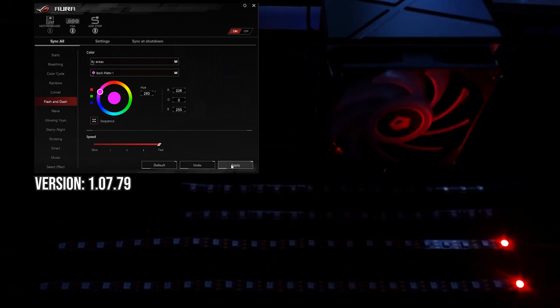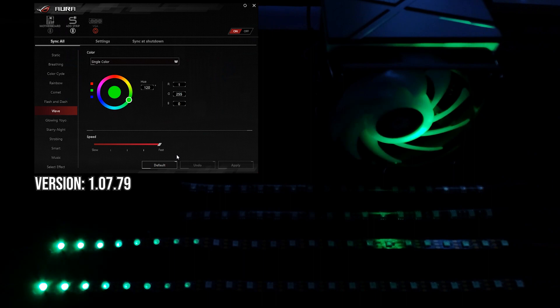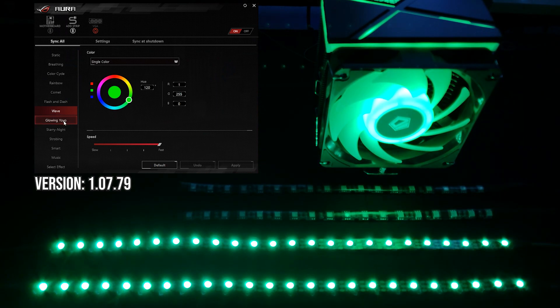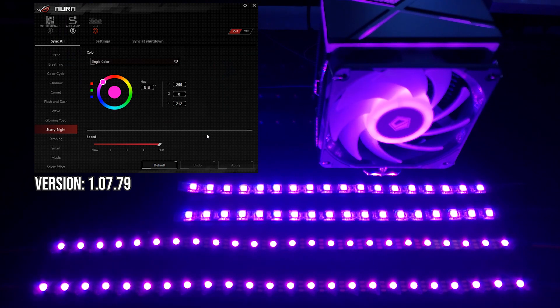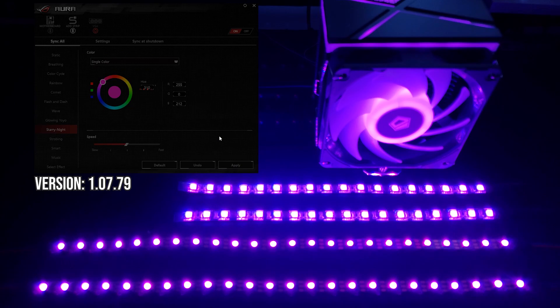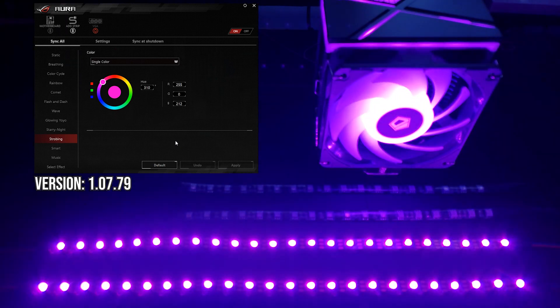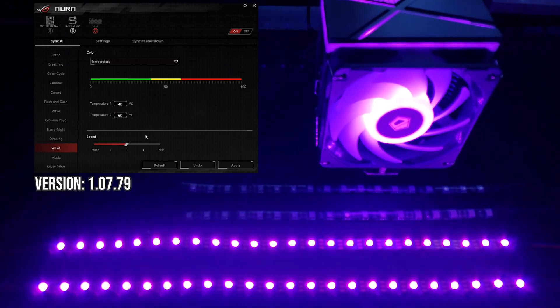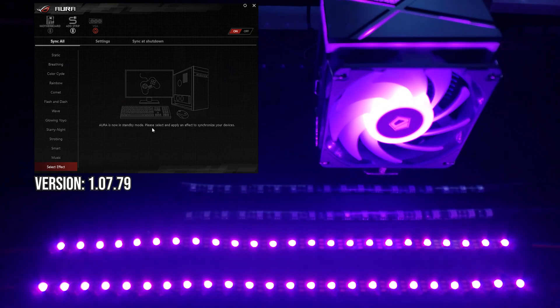For non-addressable devices, the entire strip will flash. Flash and Dash likely flashes an LED down the strip. Wave fills the LEDs on the strip in order and then reverses. Glowing Yo-Yo is the same as Wave but with a constant soft illumination behind the effect. Starry Night — one of my favourite effects ever — is a constant colour with a random LED pulsing on occasion. It's subtle, unpredictable, and not too in your face. We also have Strobing, which strobes connected devices out of sync for a more interesting effect. Smart allows you to connect lighting to internal sensors like temperature, to glow more red as the system gets hotter. And Music is a dynamic lighting effect based on sound.